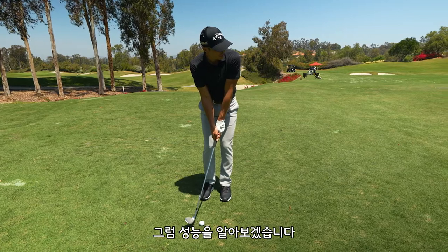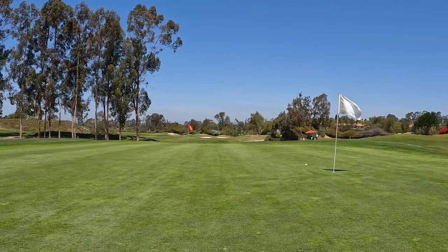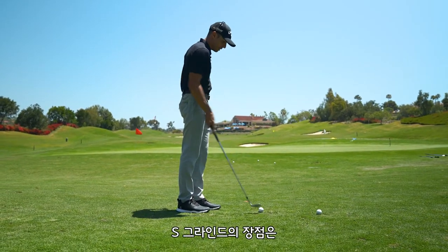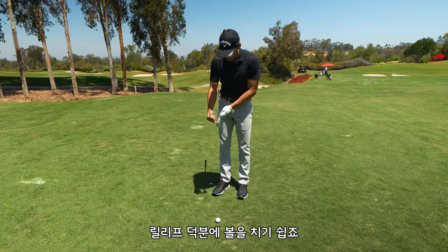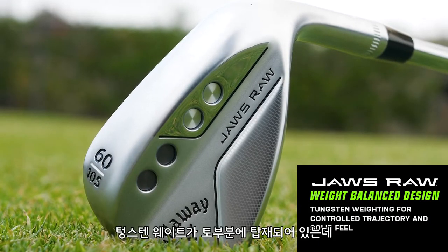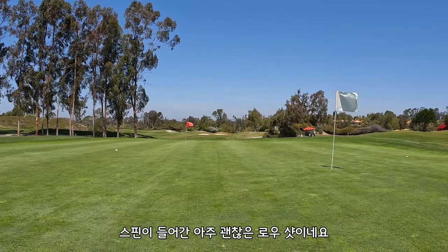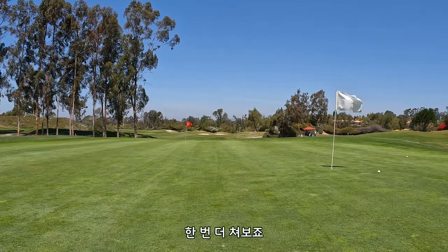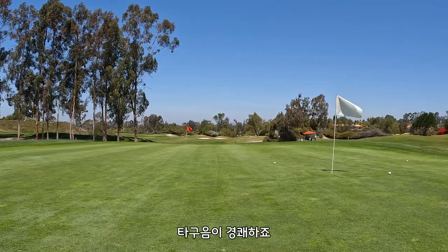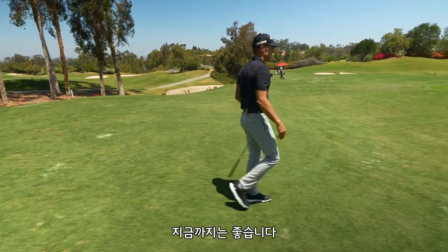Let's see what it does on this little 40-yard pitch shot. That was clipped okay — didn't hit it perfectly, but clipped it pretty good. The one thing I've always liked about the S grind, especially on shots like this, is it doesn't dig. This extra relief makes that even easier, and with this new weighting system and that tungsten out by the toe, the ball doesn't ride up the face on shots like this. That's a good low shot with some spin on it. You can hear that grab — it's not going to rip because there's a little downslope right in front of the flag, but so far so good.